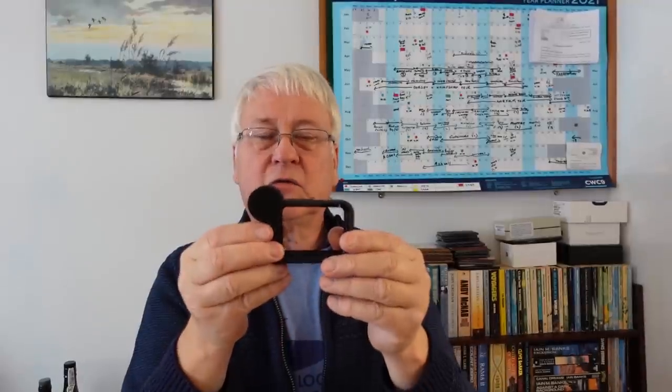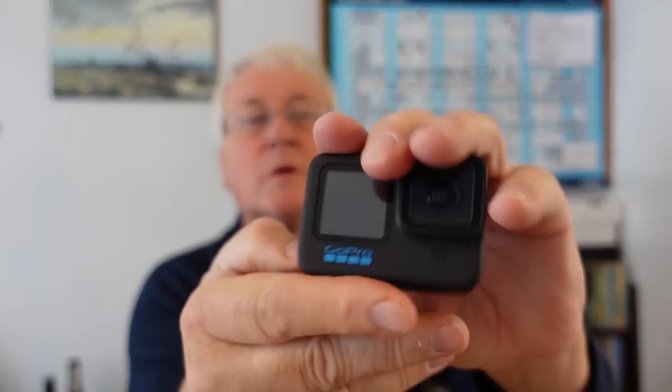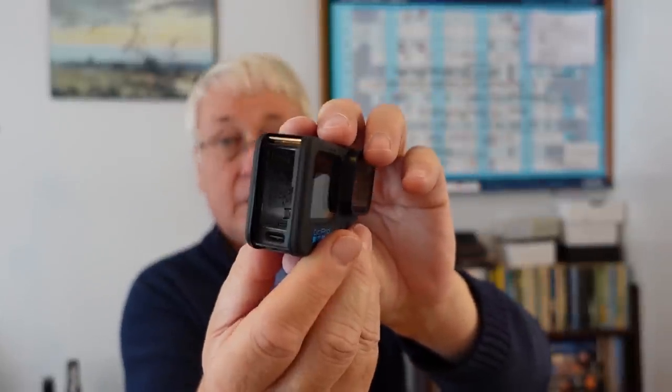But more likely I'm going to be using this with external microphones like the Rode Wireless GO. It's got a cold shoe there and a cold shoe there, and the GoPro fits in that slot there. The door is quite stiff to start with - you can pull the door off, put your battery and SD card in normally, then slide it in, push it, and close it. And that's the GoPro within the media mod.